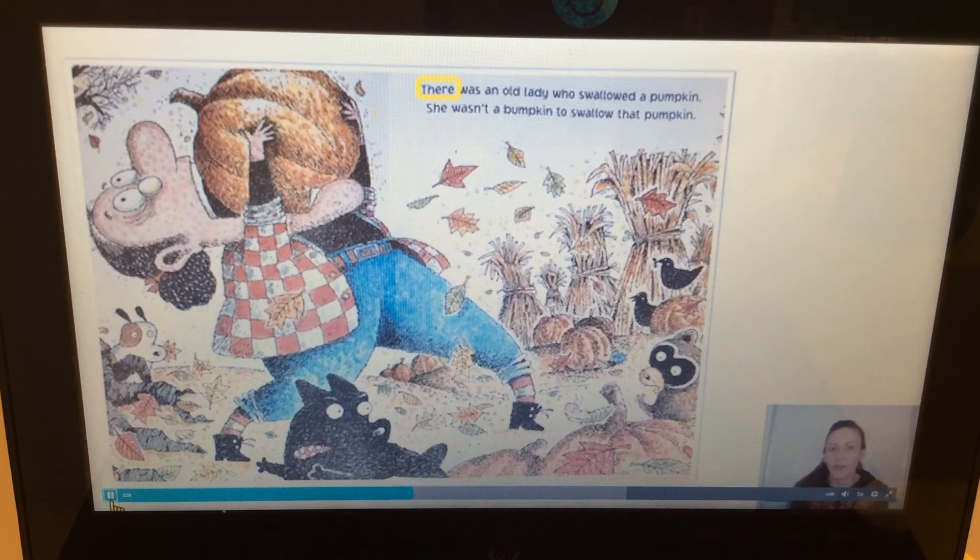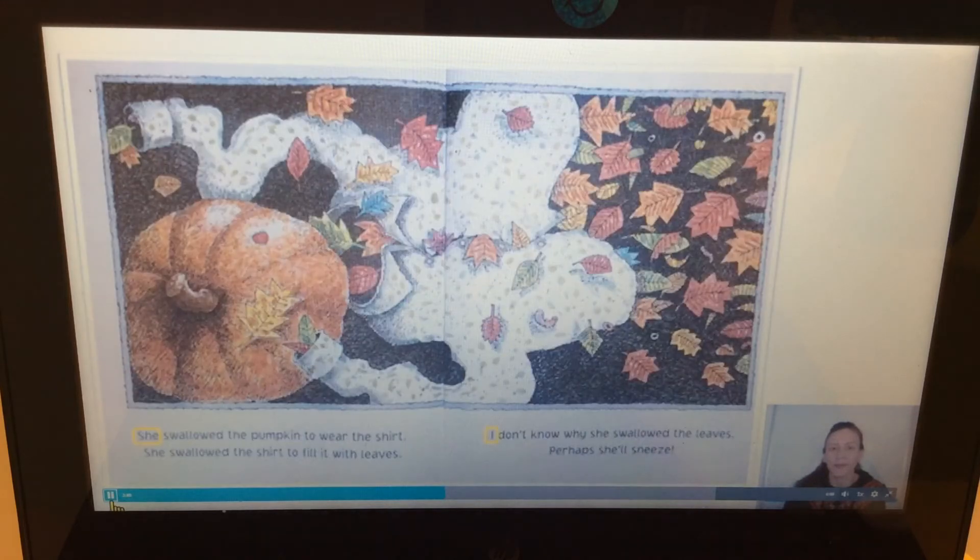'There was an old lady who swallowed a pumpkin.' What a big pumpkin to swallow! Do you think you could swallow an entire pumpkin? It's as big as her head! 'She swallowed the pumpkin to wear the shirt. She swallowed the shirt to fill it with leaves. I don't know why she swallowed the leaves — perhaps she'll sneeze.'